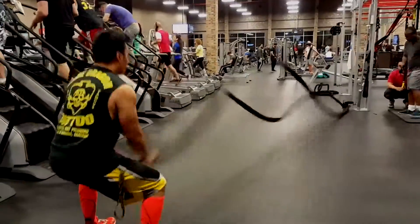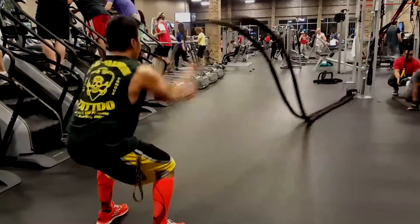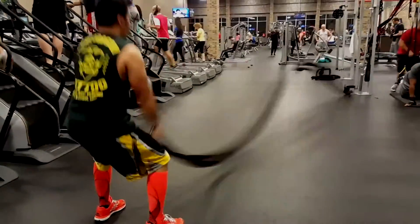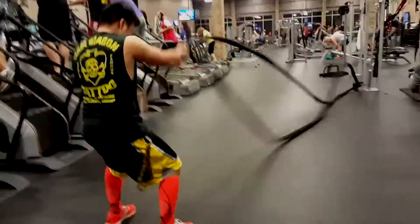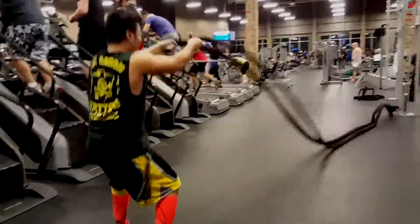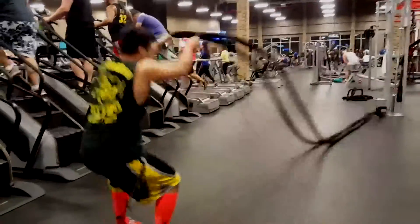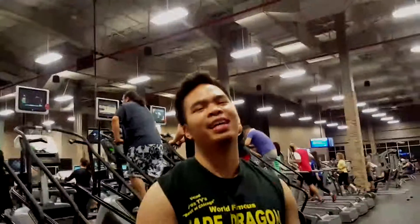Last set of battle ropes — intense. That's about it for today. Thank you for watching guys, sorry I haven't been uploading a lot but I will be pretty soon. Thanks for watching, hope you enjoyed.